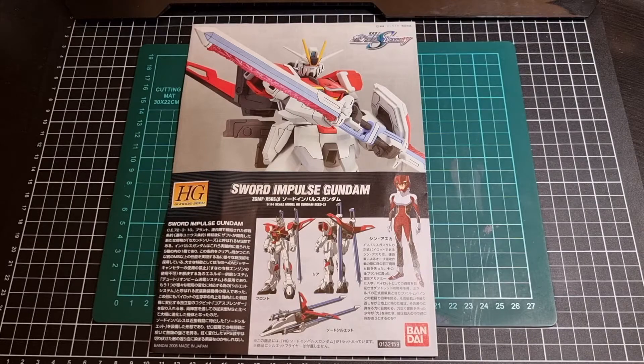I'll throw a link over to Hobby Link Japan in the description if you're keen on grabbing at least this version of the Sword Impulse. Obviously Hobby Link don't stock premium Bandai kits, which is okay, but if you're after the original Sword Impulse there will be a link in the description.